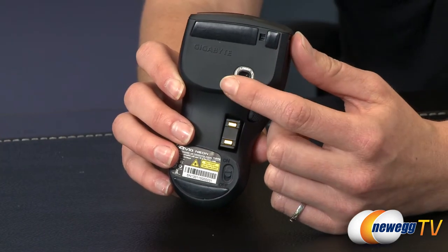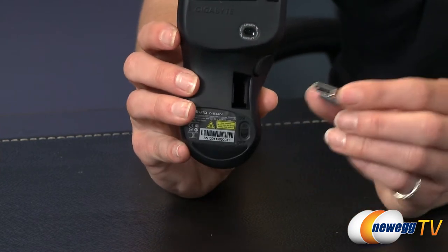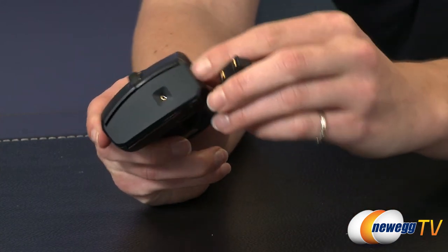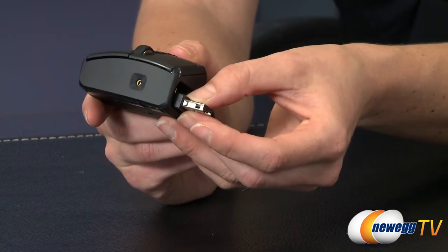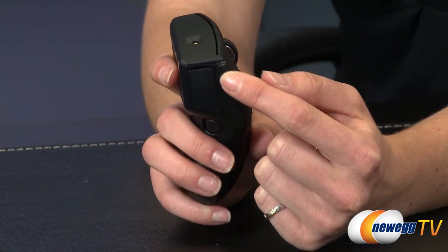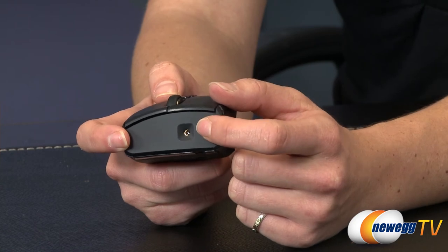On the underside of the mouse is the laser sensor. It is 1200 DPI for tracking. This is your USB nano receiver and charger, so it's dual purpose and stows away right here. When you're going to charge the mouse you'll have this plugged into the computer and open the charging dock — it just sits right inside of it. It's just a contact charge. When the LED indicator light blinks red it'll tell you that the battery needs recharging. It'll blink blue while it's recharging and turn full blue when it's completely charged.